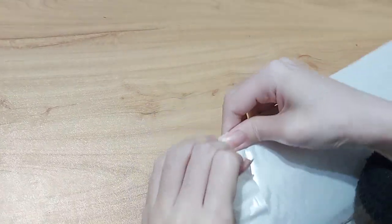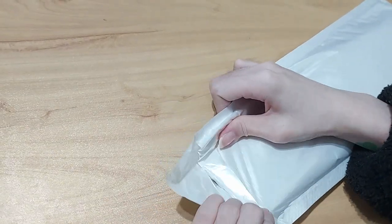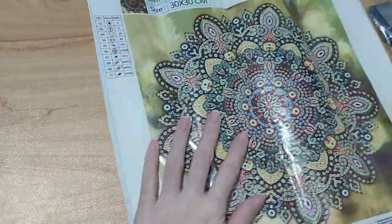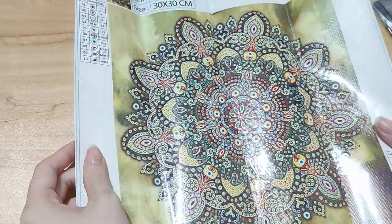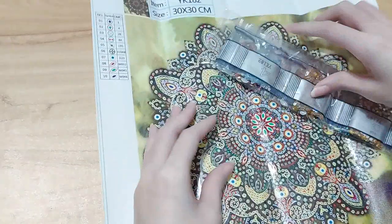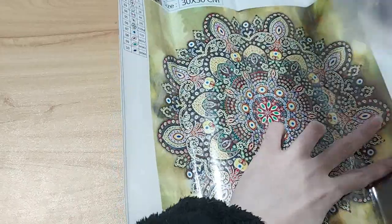Number three — oh my goodness. It's a green and yellow one, also the same size. This one has 10 kinds of diamonds. It still comes with one tool.